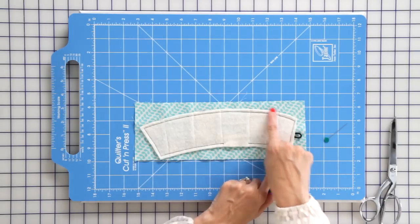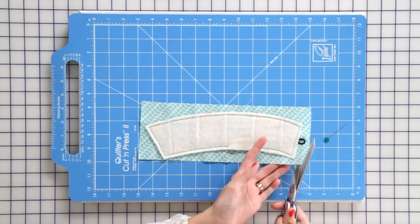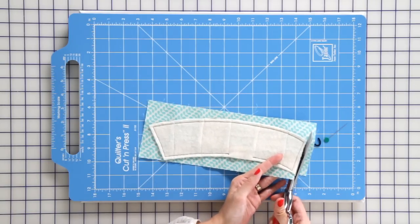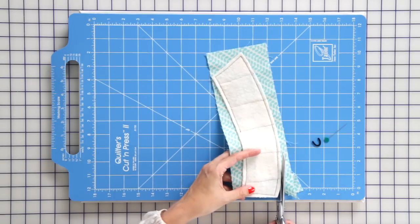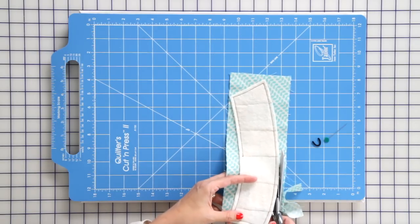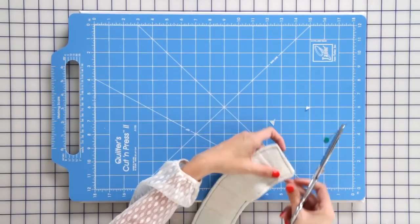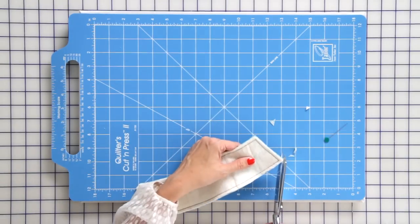We're just gonna trim right along the edge. Now we're gonna clip each of our corners off just right before your stitching — that's gonna make it easier to turn.